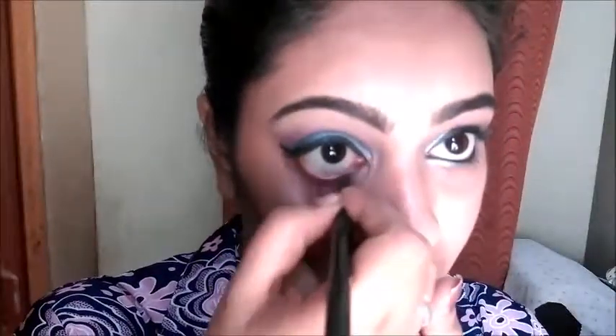I am going to line my eyes using Lakme Insta Liner with a small winged liner — I will do this off camera. I am going to use Maybelline Colossal Kajal to slightly line my waterline in black. Then I am going to place the same eyeshadow colors used on the eyes along the lower lash line as well.